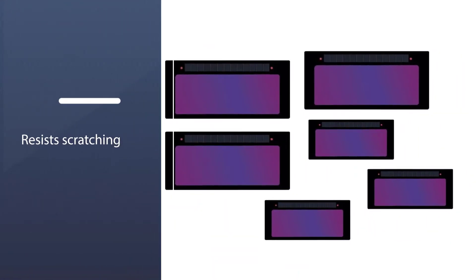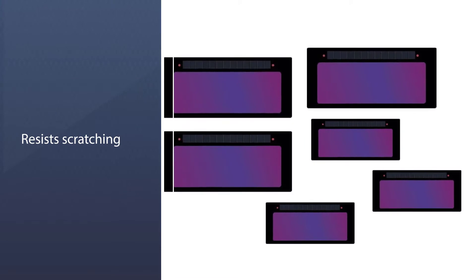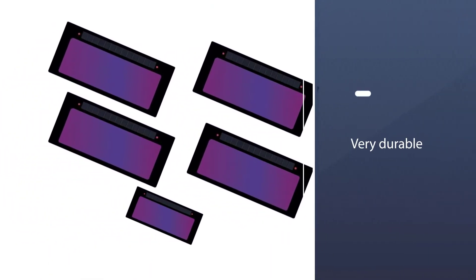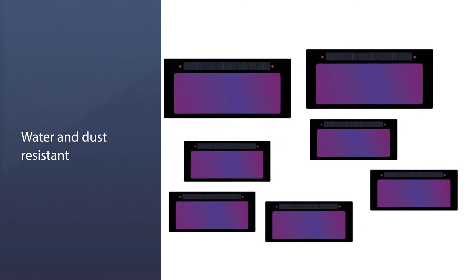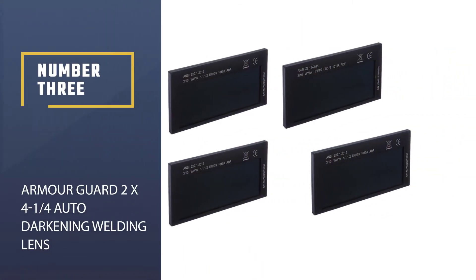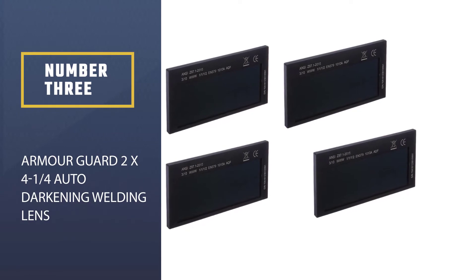You get 5.25 square inches in your viewing area, so you have a wide view of what you are working on. The lens is lightweight and resists scratching, making it very durable.